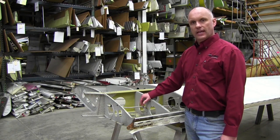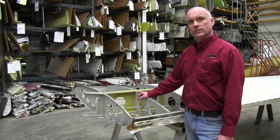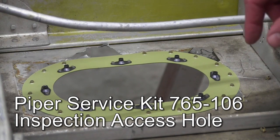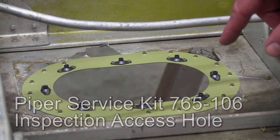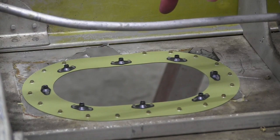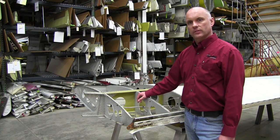The wing walk skin has been removed, allowing us to see what the inside of the wing structure looks like. In Service Bulletin 1304, Piper calls out for the installation of Piper Service Kit 765-106, an inspection access panel. That is the oval-shaped hole we see here on the bottom surface of the wing. An oval-shaped hole is cut in the skin, a doubler ring is installed, and then an oval-shaped inspection panel is installed after the inspection is complete.